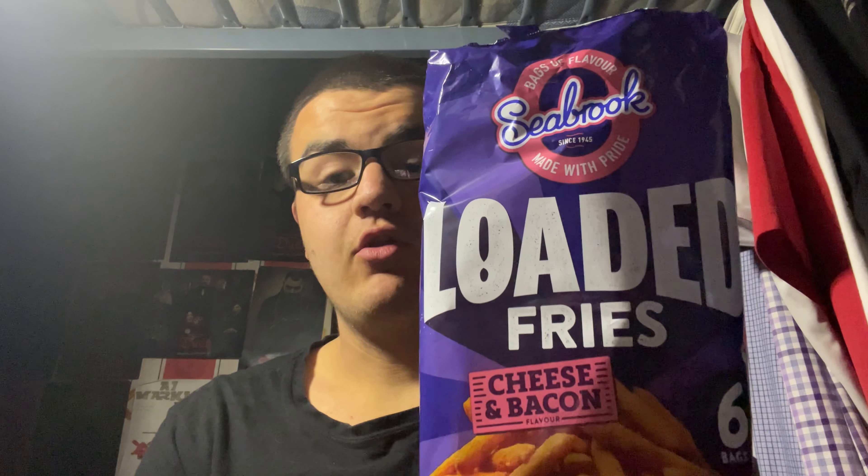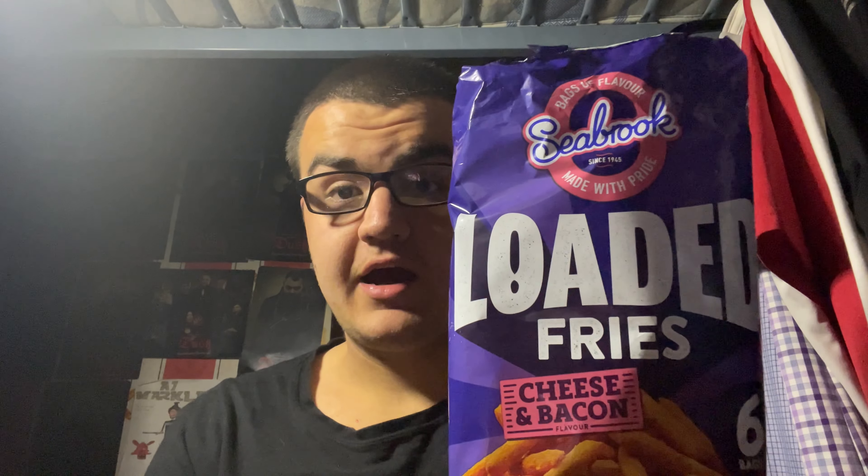Definitely very nice — a new thing they've done and it's very nice. It's really tasty. I do like it. Very delicious, I definitely recommend it if you want to try something new. So this is me trying Seabrook Loaded Fries, cheese and bacon flavoured — it's very nice, I'd recommend it.